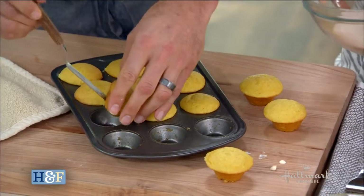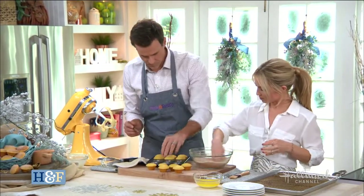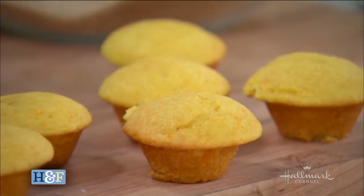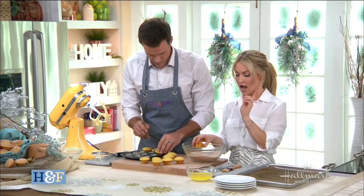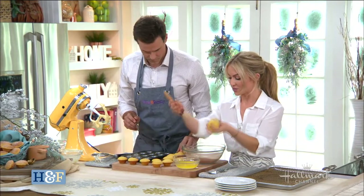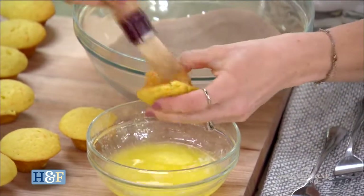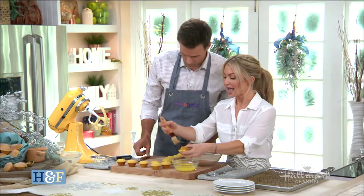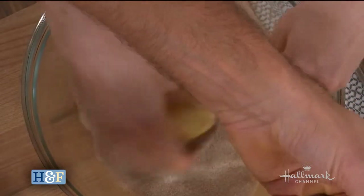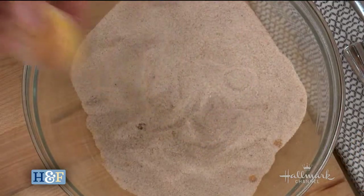Now we've let these cool a little bit. It's okay if they're still warm, but this is where we add the cardamom coating. So you can add whatever flavors you like. We have sugar, a little bit of cardamom, a little bit of cinnamon — all those warm spices. Then the melted unsalted butter: you coat each popper in the butter and roll it in the sugar mixture. Essentially it's healthier than a donut. You could also do this in powdered sugar. Just have an offset spatula to scoop them out if needed.